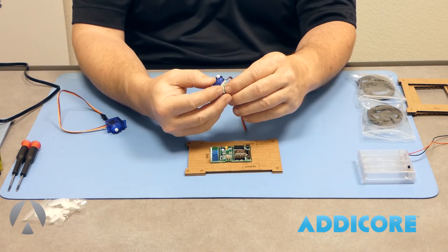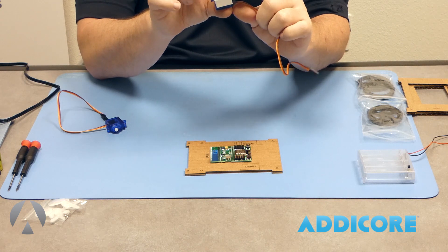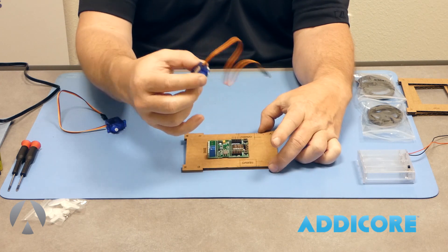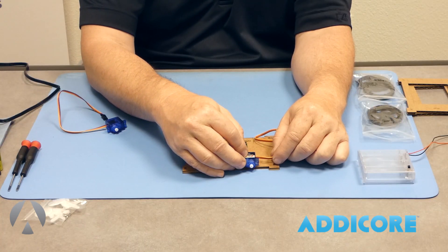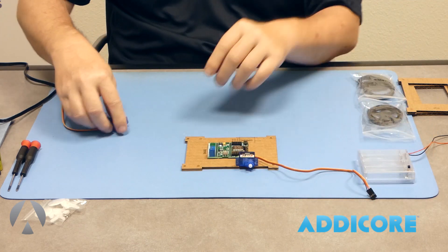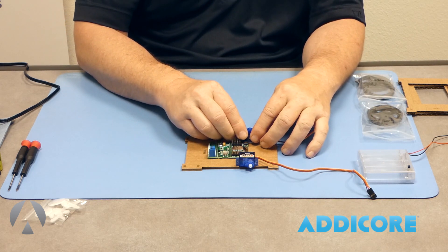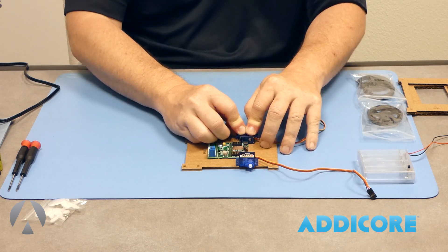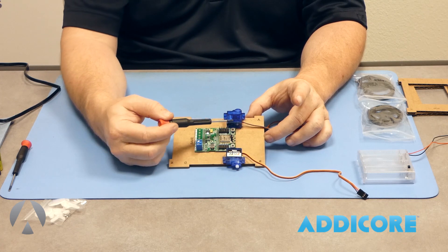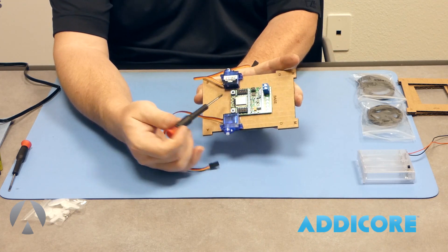Next step is the servos. Go ahead and take the covers off the sticky tape. You'll notice the little tabs sticking out each side of the servo — those tabs are also documented on the board. You want to make sure they line up pretty close to what's marked on the board, then stick them down. Do the second servo the same way, with the wires toward the back. The reason we orient the board this way is so that if we need to reach the adjustment pot on the servo, we can access it from both directions.